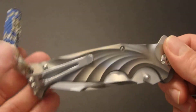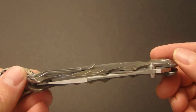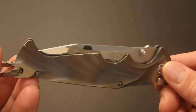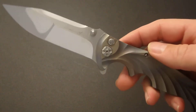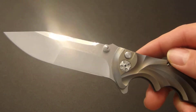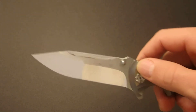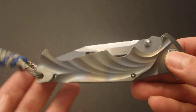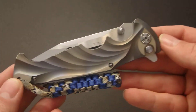As anybody that's seen my reviews knows, I am a big fan of the lanyard to pull them out. Does this lanyard do this knife justice? Probably not — I'll have to work on upgrading the lanyard quality on this one. He does offer damasteel on some of these blades that are just beautiful, and I would love to get my hands on one with one of the damasteel blades. Hopefully I can save my money and make that a reality.